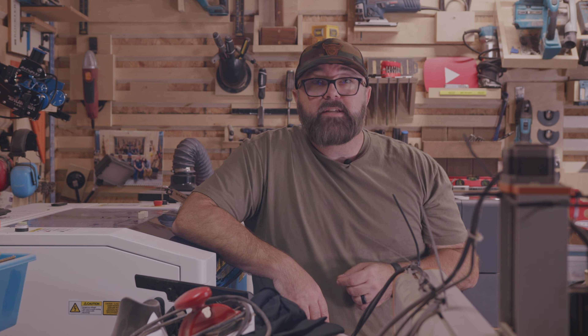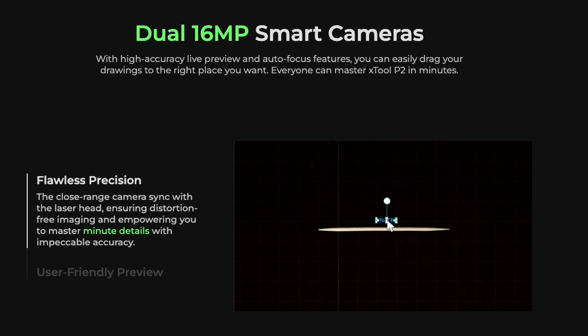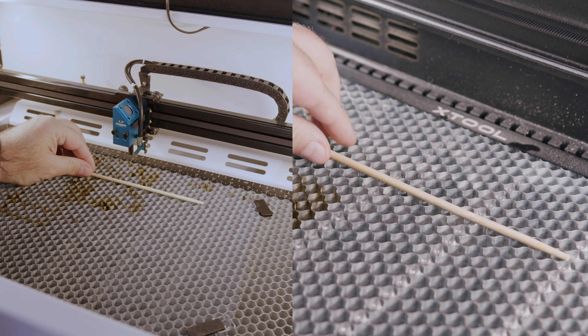When X-Tool released the P2, they put out a video showing the capabilities of engraving a toothpick. I tested this feature when I first got the P2 and it does a really good job. I've seen plenty of other people engraving popcorn or other micro-oddities, so I thought I would go ahead and compare the Bolt to the P2 on this as well. Stay tuned and I'll show you the results of that when we talk about engraving quality.